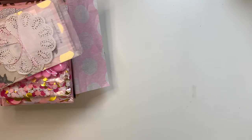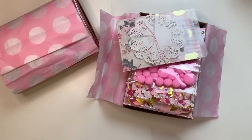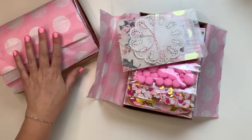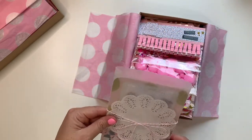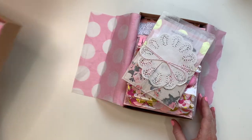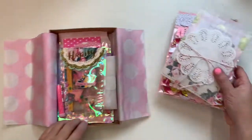Hey guys, welcome back to my channel. This is just going to be a quick little video. I was just putting together these two parcels to send out as happy mail — thank yous or sorries to people from last year that I was meant to swap with but didn't.